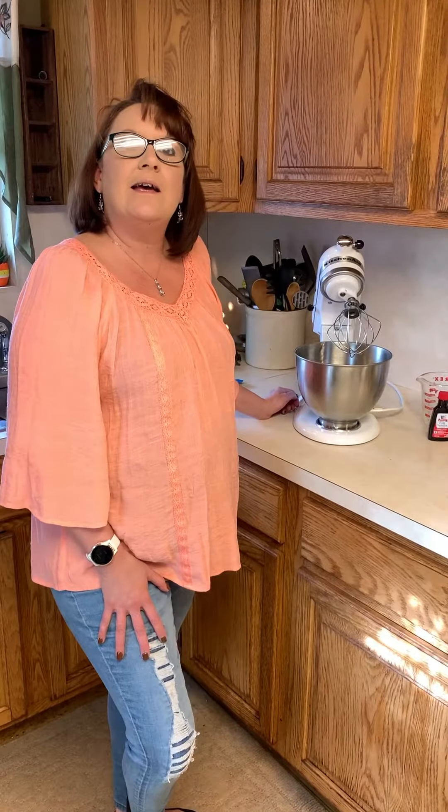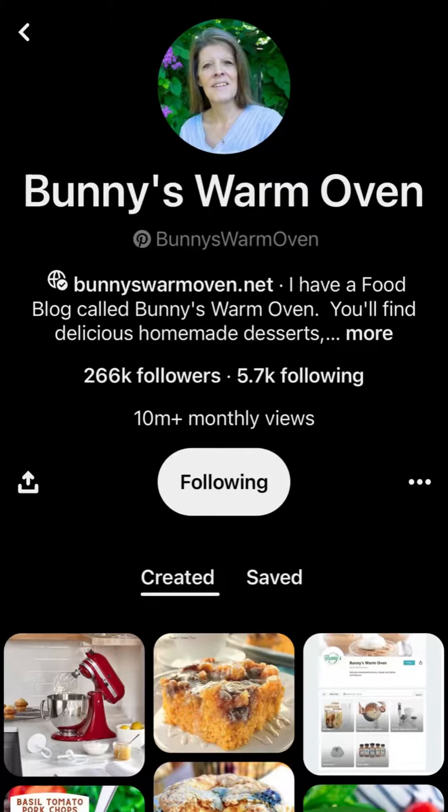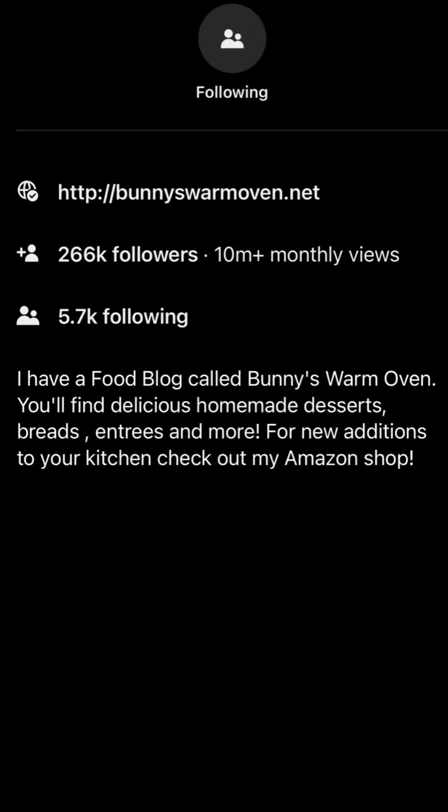My name is Sarah. I am here with Jake today and we are two team members of Bunny's Warm Oven. Bunny couldn't be here with us today, but she entrusted us to give you a little bit of a demonstration on the uses and benefits of having a KitchenAid.